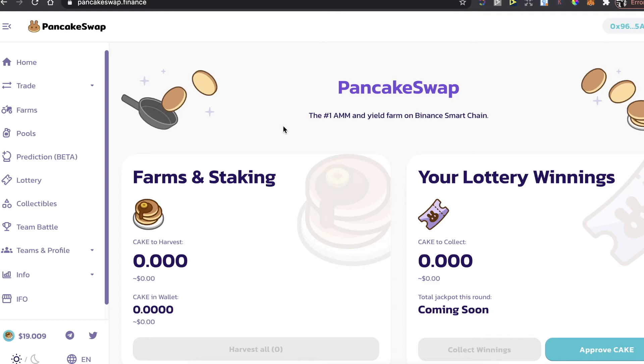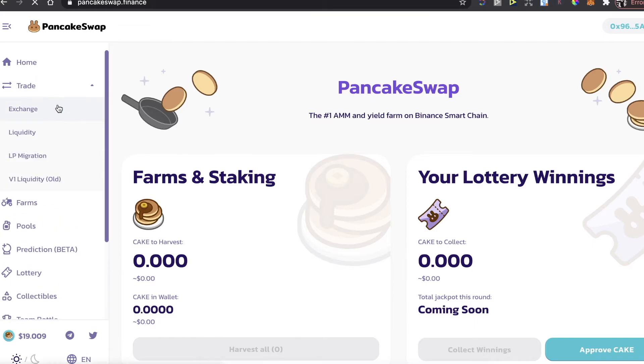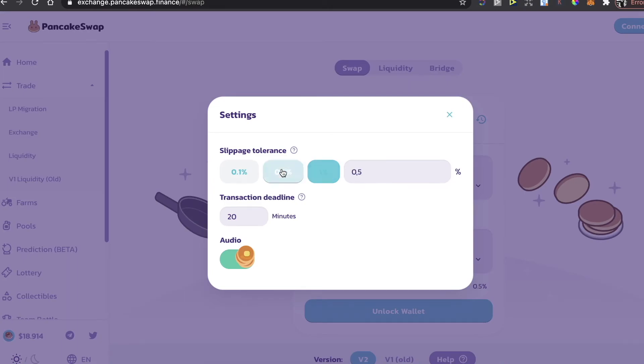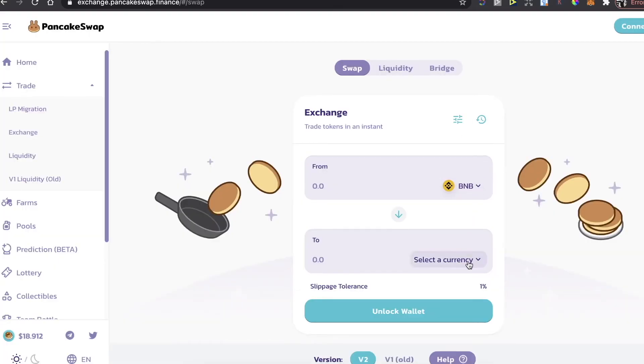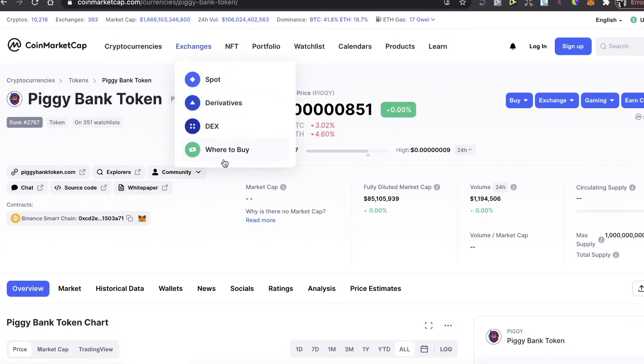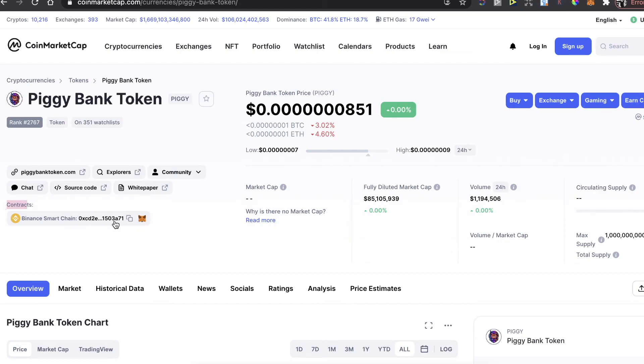When you have BNB coins in your MetaMask, go to PancakeSwap.finance and click 'Connect MetaMask' to connect your wallet. Then go to Trade and Exchange. Before swapping, go into Settings and set the slippage tolerance to 11 percent or lower.